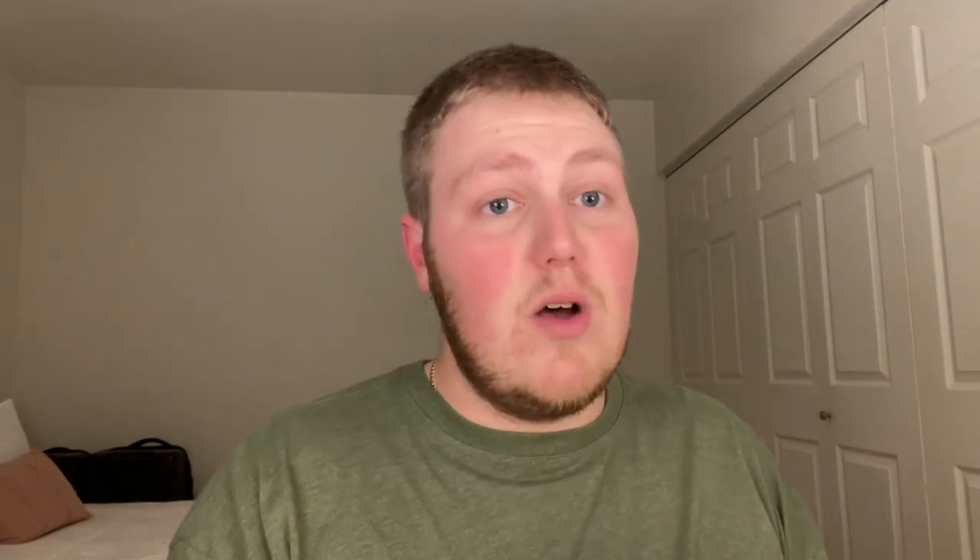These packages are always so hard to get into. But there's one knife, another knife, another knife, and the last knife. So we've got a Kaiser, a new Tuya, a CMB — which I think might be the first CMB knife I've ever handled — and a Concept, which I think is also the first Concept knife I've ever handled.